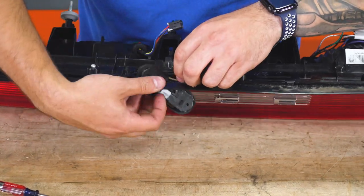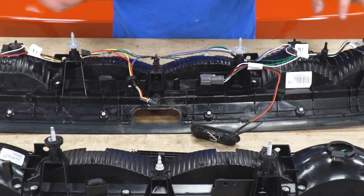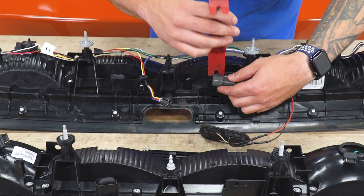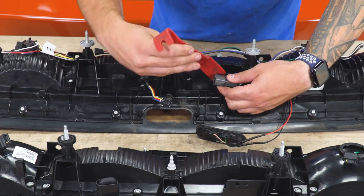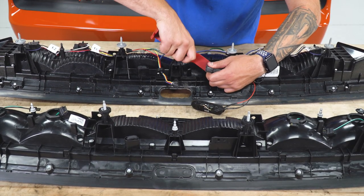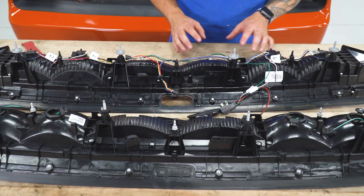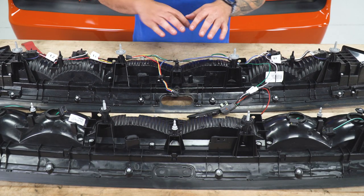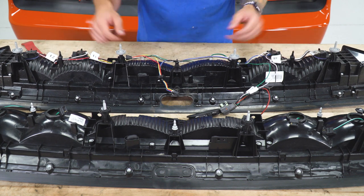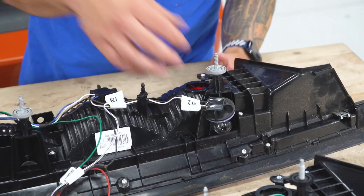Now we can feed it through the back and the harness is free. One more thing I'm gonna do before I take out the sockets is disconnect this little harness clip — I'm gonna grab a panel removal tool and just pry up on the Christmas tree clips. Now for the sockets — twist and remove all of them. There are two on each side and then two of the reverse lights in the middle.